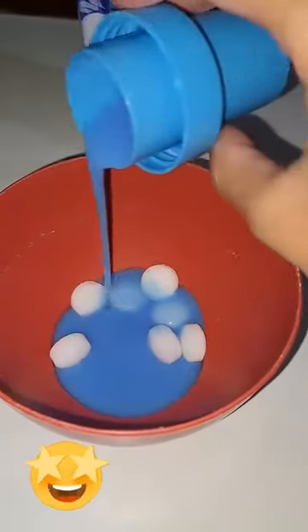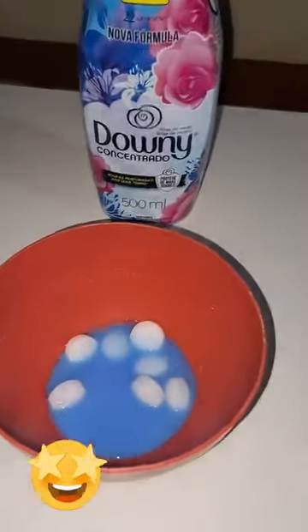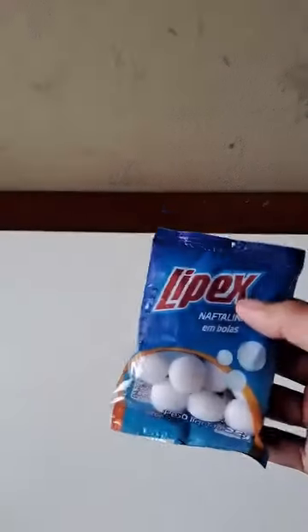Put mothballs in fabric softener and you'll thank me. I stopped spending money after this tip — your house will never be the same again, and for that,